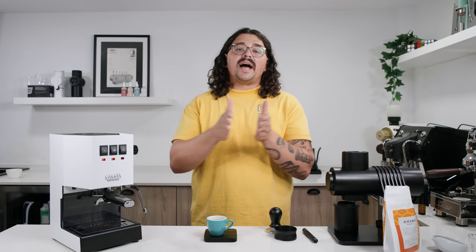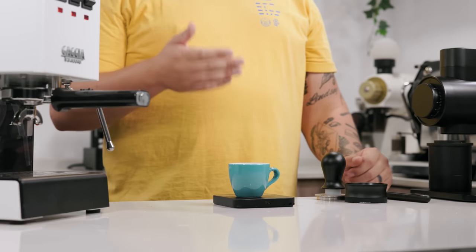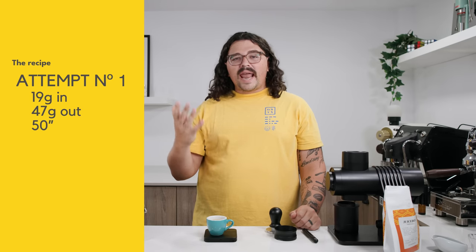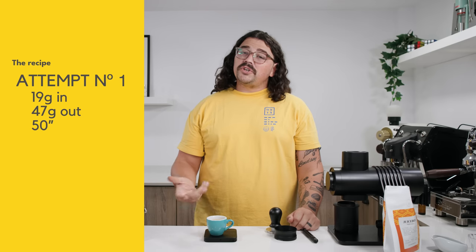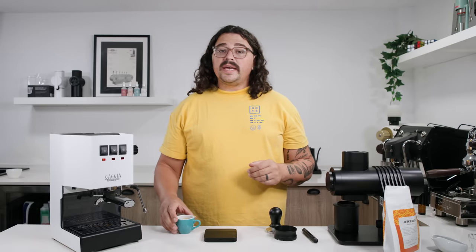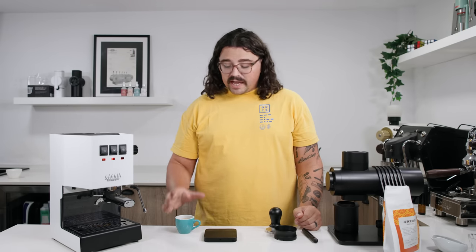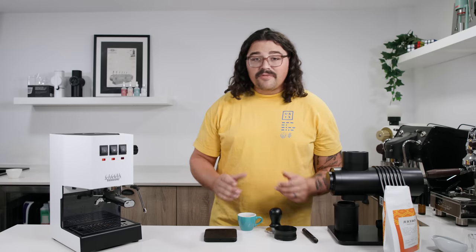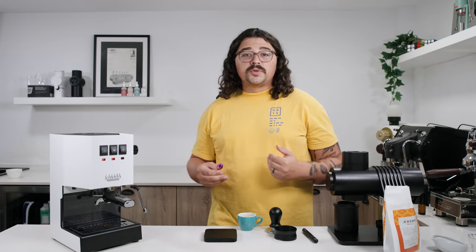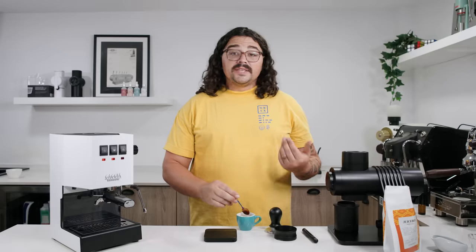The easiest way to push extraction in espresso is a higher ratio — not more contact time, not finer grind, but more ratio. Since I started with 19 grams of coffee in the portafilter, I want around 45 to 48 grams out. I got about 47 out on this pull, but it took around 50 seconds, which is quite long for a shot like that. We're still going to taste it because when you're dialing in, as long as you're in that sweet spot — which we kind of are — we got lucky on the first one because of the fineness check.